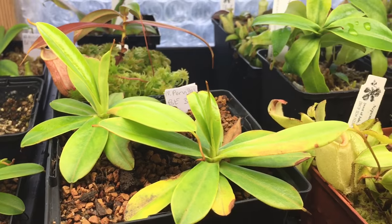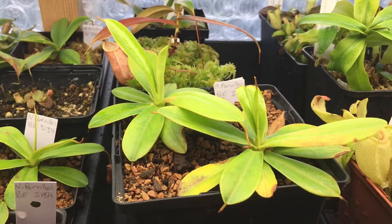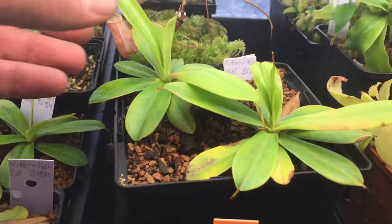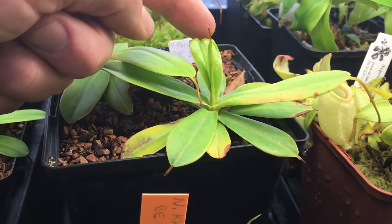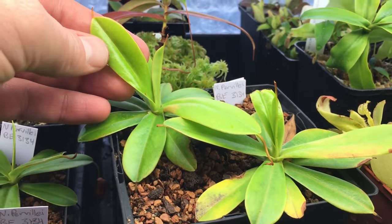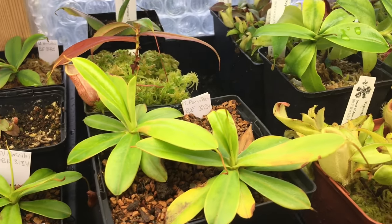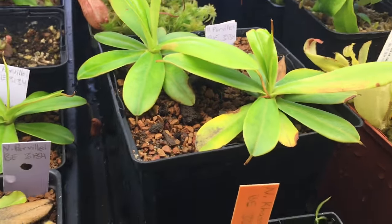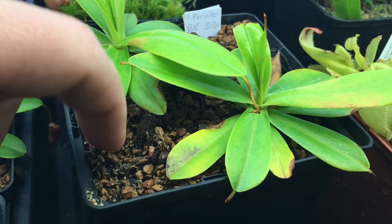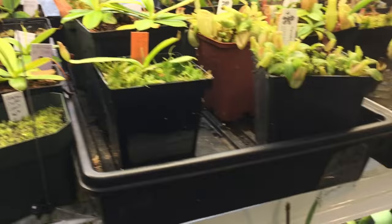The Pervillei — those ones are Borneo Exotics. I put them in a nice big pot that's their forever home hopefully, or until they outgrow the pot. Really looking forward to those — they came in amazing size. I can tell they're already growing new leaves because this leaf here was broken and the new leaf has already poked through. Pervillei is looking very nice. I have a few of them — they grow in an interesting mix, mainly a red clay called Turface with a bit of sand and a bit of peat moss.